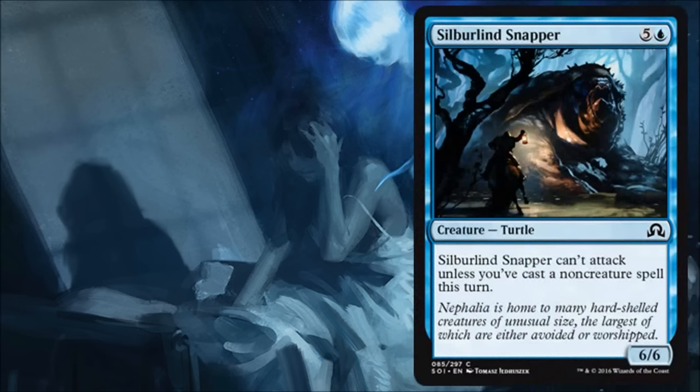Silvergill Snapper — I'm not super excited about this one. It costs six for a 6/6, it doesn't have any evasion, and it can only attack if you cast a non-creature spell that turn. At the point you're casting this for six you're probably more concerned about creatures with evasion than anything on the ground because you're just later in the game. I'm not saying it's unplayable in limited — you might need a creature and you play it — but for the most part there are better things you could be doing.